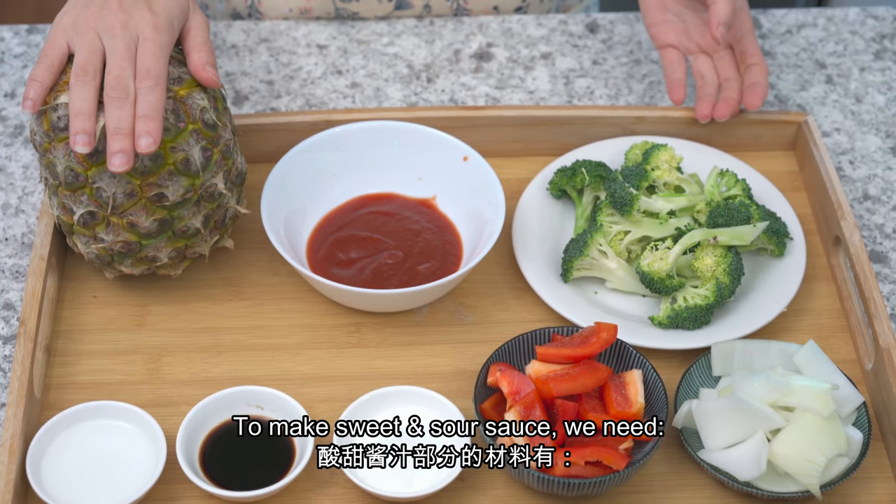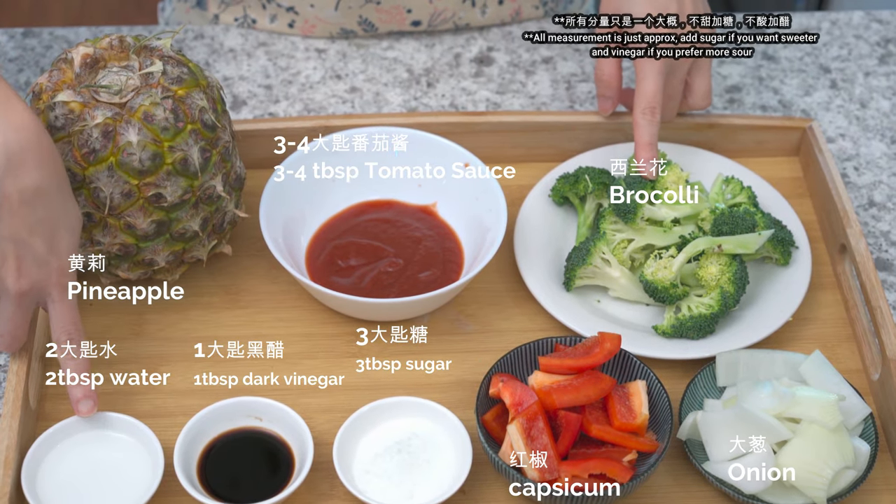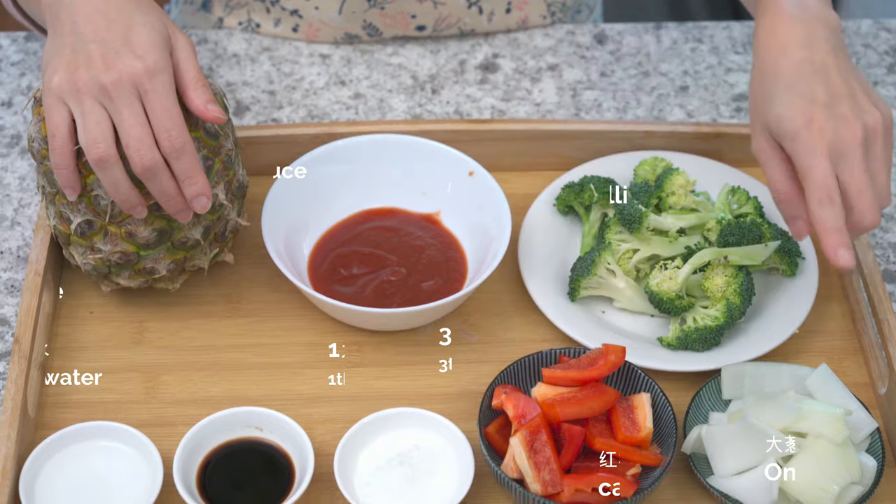To make the sweet and sour sauce, we need a pineapple, tomato sauce, broccoli, water, dark vinegar, sugar, capsicum, and onions.